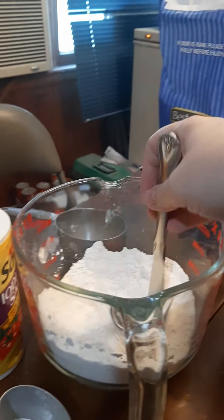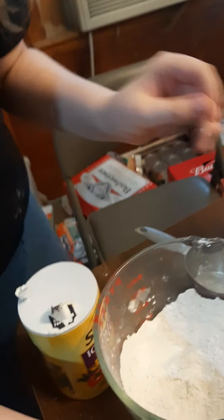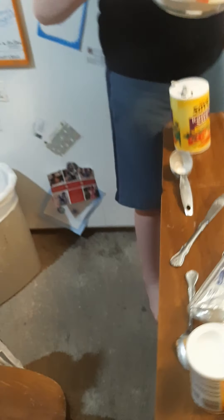And then we mix this into that. Yes, very gently, a little bit at a time. I will do this, you do that. Let me stand on the other side.